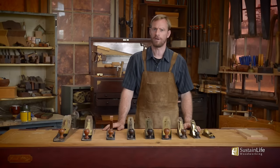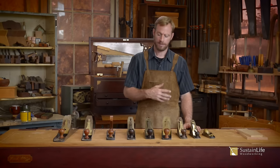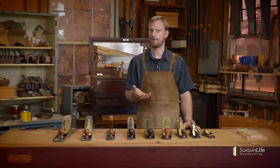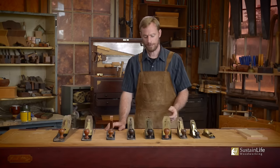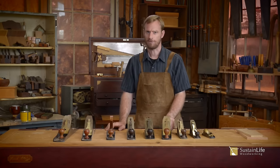Hi, my name is Frank Straza with the Heritage School of Woodworking, and in this video I'm going to talk about some of the different hand planes. I'm going to narrow it down to the hand planes that I use in my everyday woodworking, as well as how to adjust the plane to get the most accurate shaving.